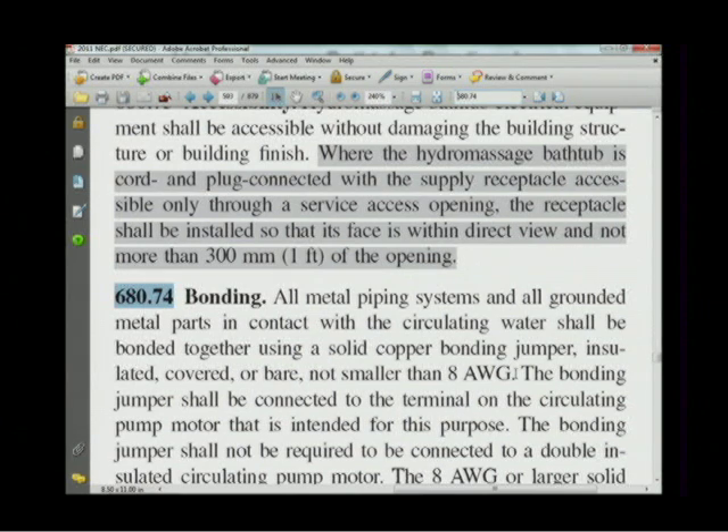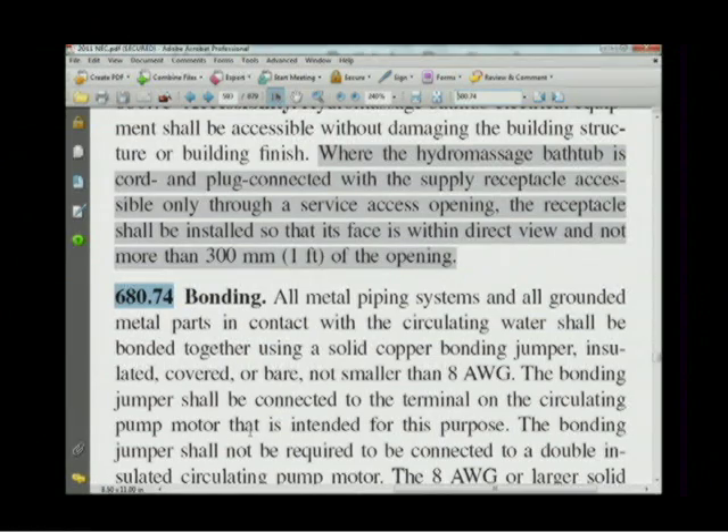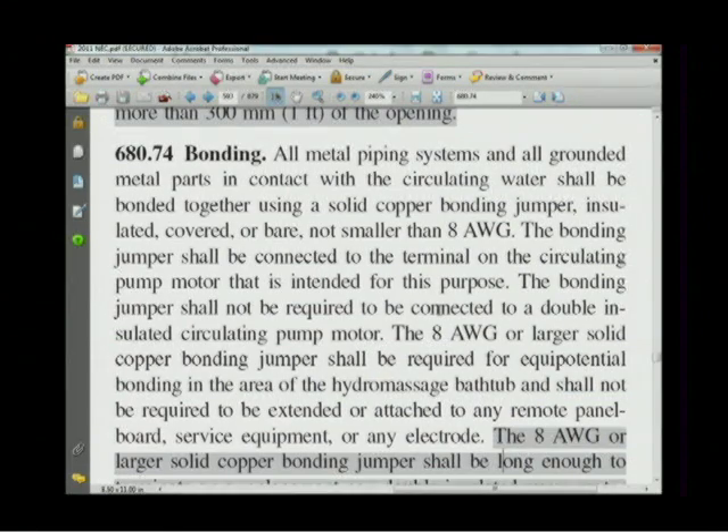If your house has copper plumbing — a metal water piping system — you have to bond that metal water piping system with an 8 AWG solid conductor to the terminals on the pump motor that are intended for that purpose. So you connect the metal water piping system in the house to the pump motor. Since most homes don't have metal water piping systems, you won't be doing any of that bonding.